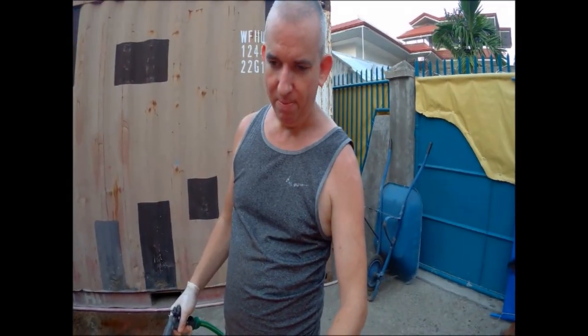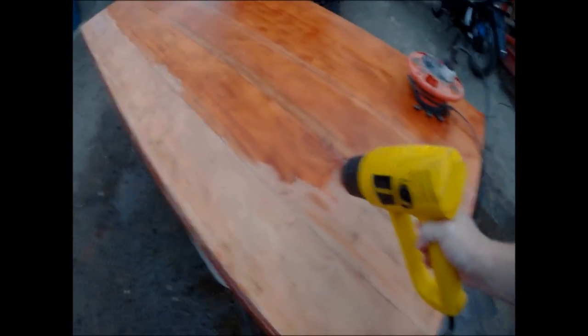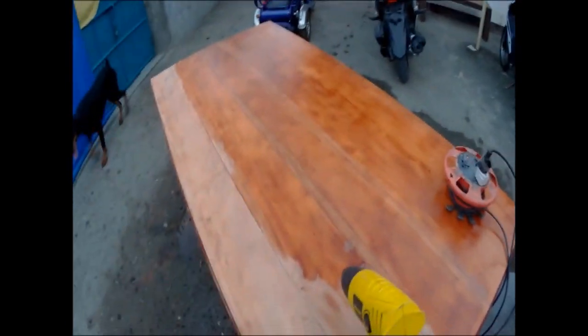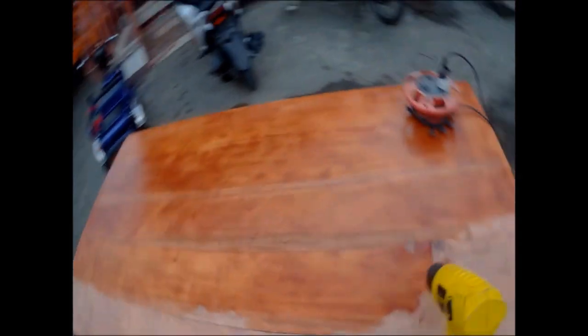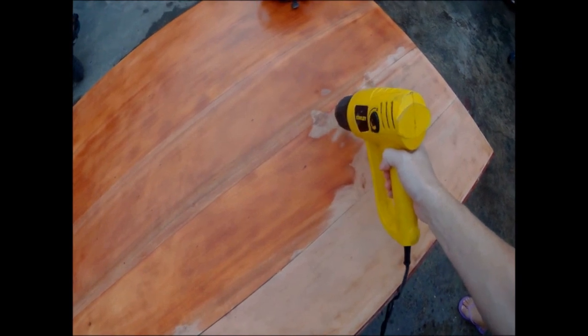Stay tuned — I've only got two more boards to sand and I'll show you a little of how I'm going to dry it with the heat gun. I'm only doing it with a heat gun. I'm drying it because the sun's not out, and it's going back to its natural color.